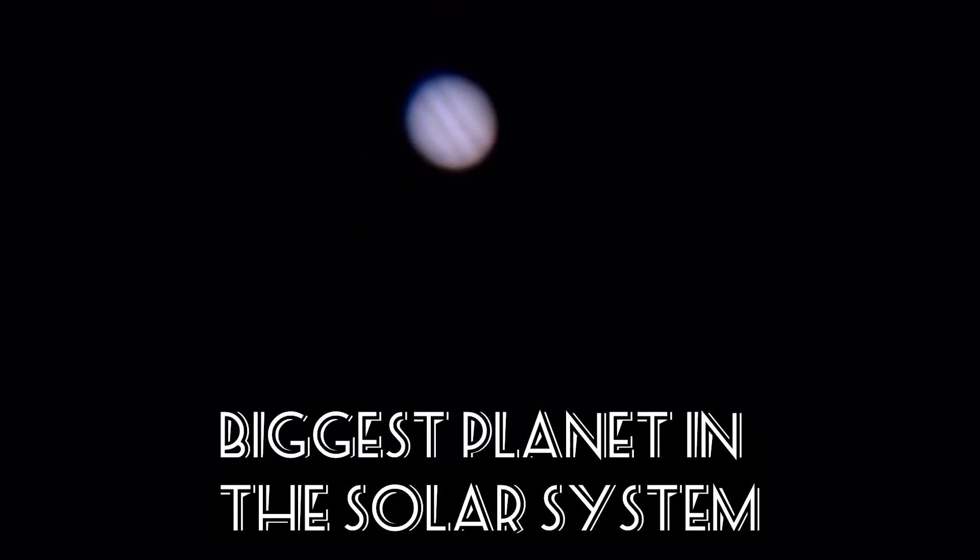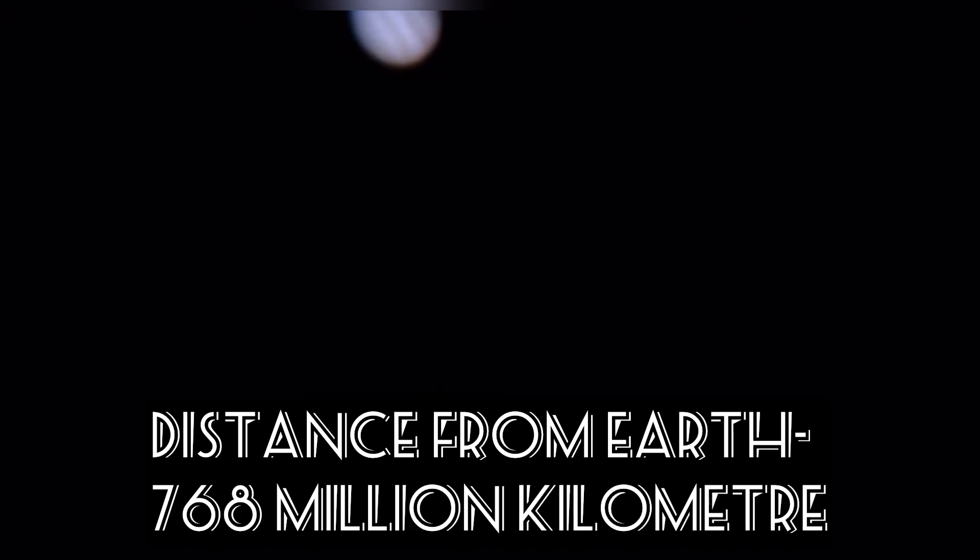This is how Jupiter looks through a telescope. It's the biggest planet in our solar system and it's situated 768 million kilometers away from Earth. Looks mesmerizing, doesn't it?